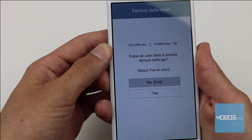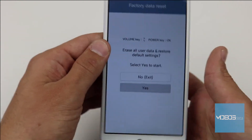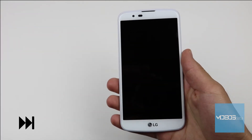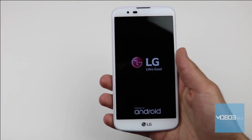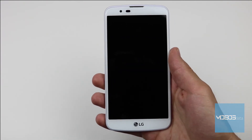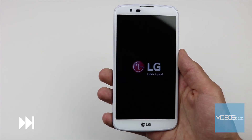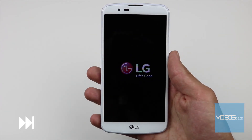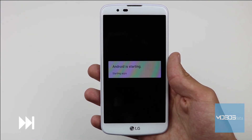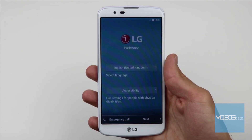After that, the device reboots and the storage is wiped. After the wipe, the device will reboot again, and the setup screen will show up. The device is reset.